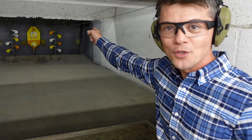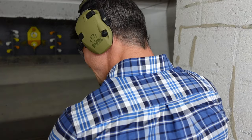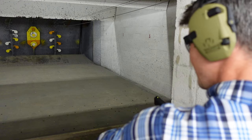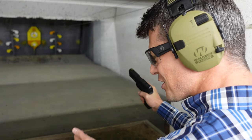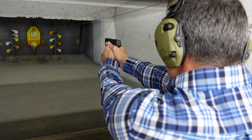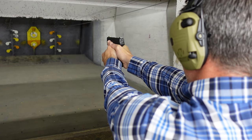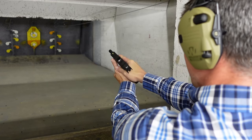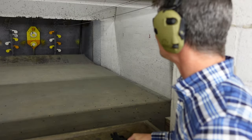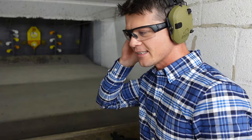As you guys can see, the orange little circle — somebody tried to mess with it and didn't do a good job. Let's see if I can do a better job with this Springfield. 3.7 inch barrel, 9 millimeter — I expect a little bit of recoil, but let's see what this thing can do. Now that is how you do a better job — bullseye!